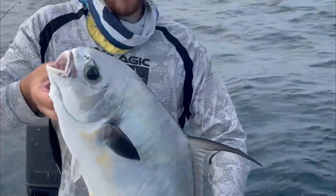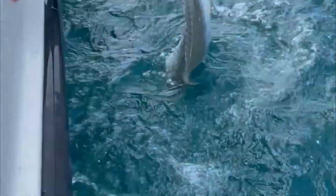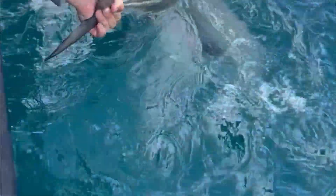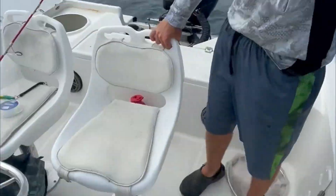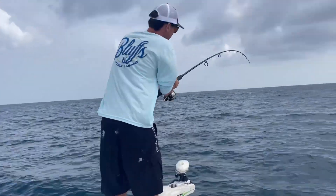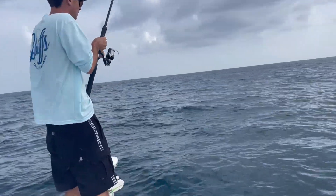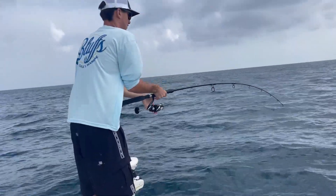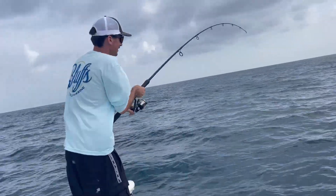All right — my first permit I've ever caught! We're going to send him off. There he goes — that's my first permit. This is on! He's pulling drag — we're out here permit fishing for the first time ever.